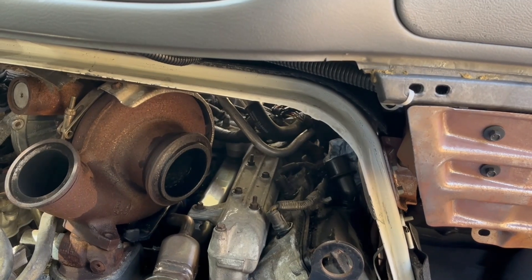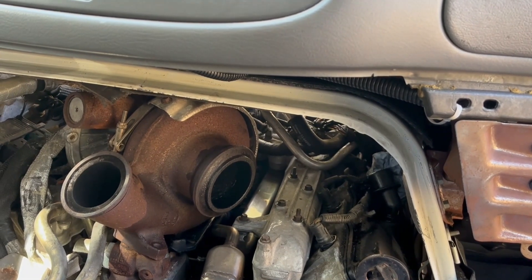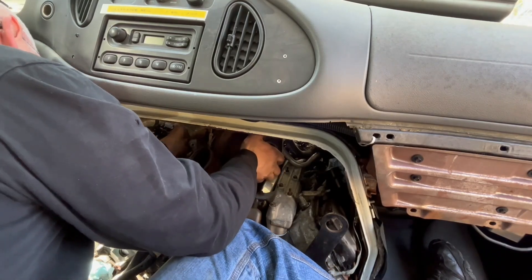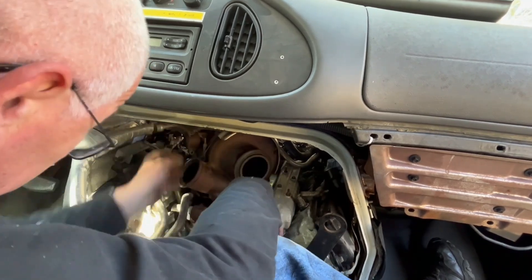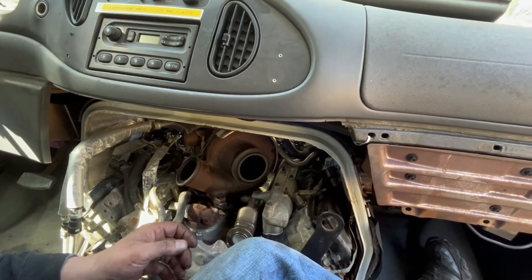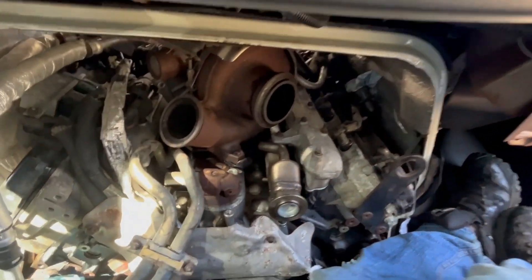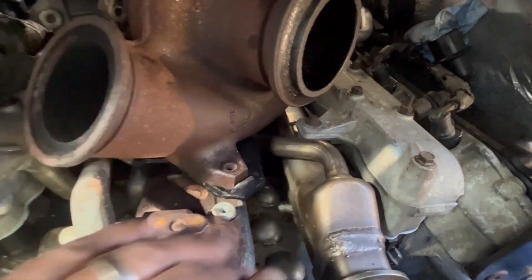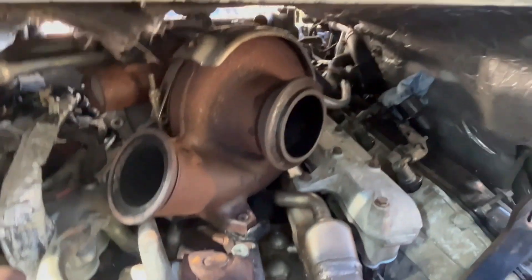Now you guys see what I have to put up with — look at that. You can't see nothing; all you can do is feel. But she's there. You see what I mean? Locating the holes back and forth — you see how tight this is, right?